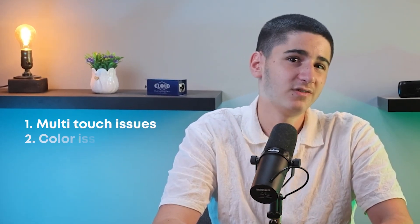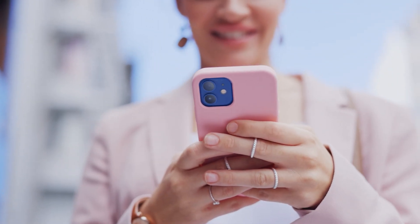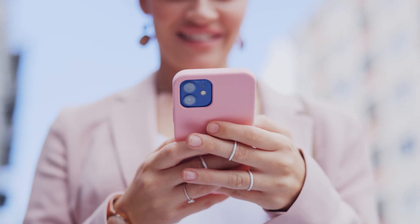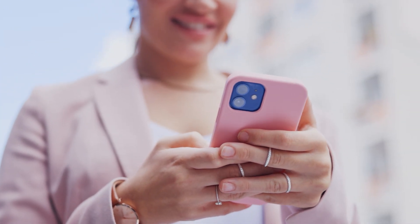There are also other common issues you might experience with a fake iPhone screen, like multi-touch issues, color issues, your iPhone not turning on, and your home button not working. There are lots of differences between an original screen and a fake one, so make sure you get the right one installed so you won't face any of these issues and your iPhone will run smoothly.